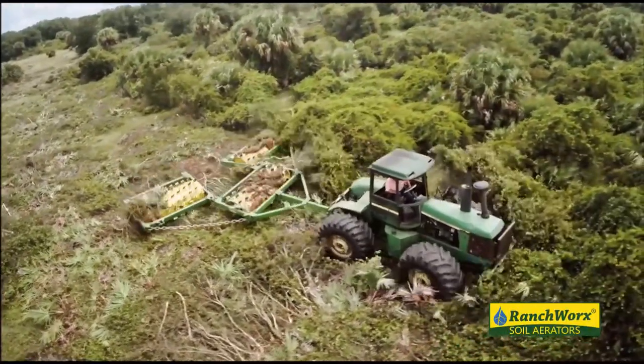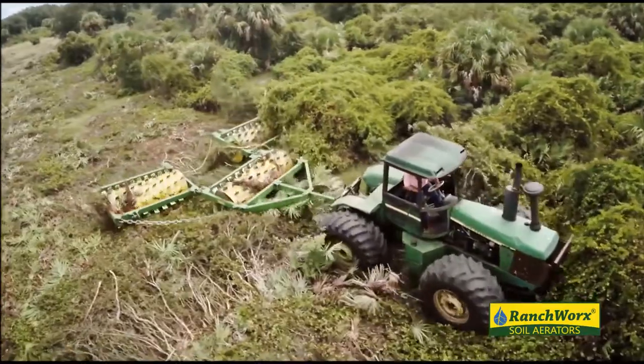The harder the better. The mesquite is a harder wood, if I'm not mistaken, than our Brazilian pepper. Our Brazilian pepper is a little springy, but I would think with the harder wood, the better they're going to work. We've actually got some fruit trees that we've chopped in the past and it just really broke them up better.